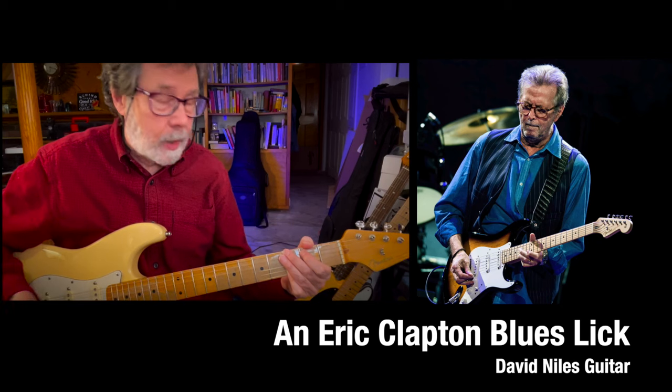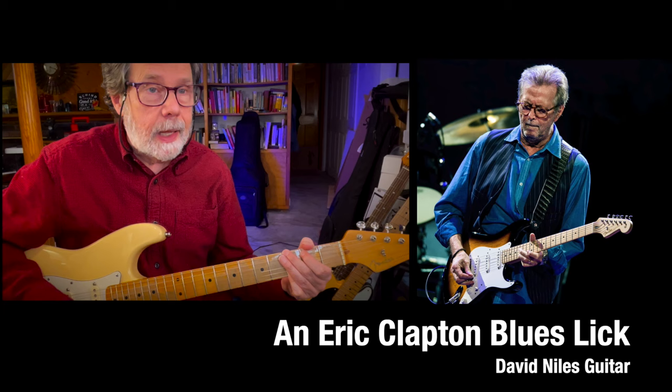So Saturday, March 30th, was Eric Clapton's birthday, which was a couple days ago. I thought it'd be fun to learn some Eric Clapton. So, here it goes. Let me know what you think.